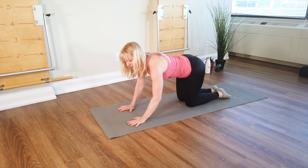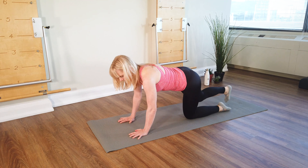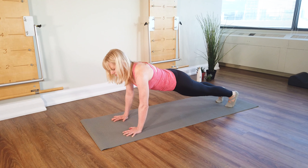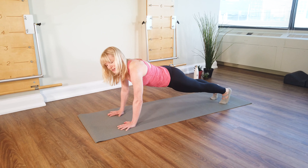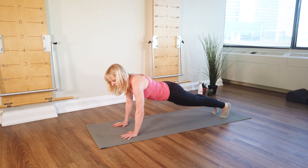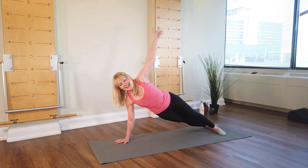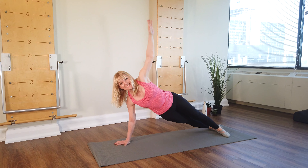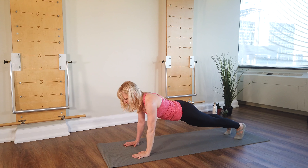Come on up on your hands again — elbows slightly soft. Step back to a long plank. Think of reaching through the crown of your head and back through your heels. Then you're going to shift your weight onto your right hand and right leg and twist to open to the side. Make a big arc — up and over, back to the side, to the front, and hold.